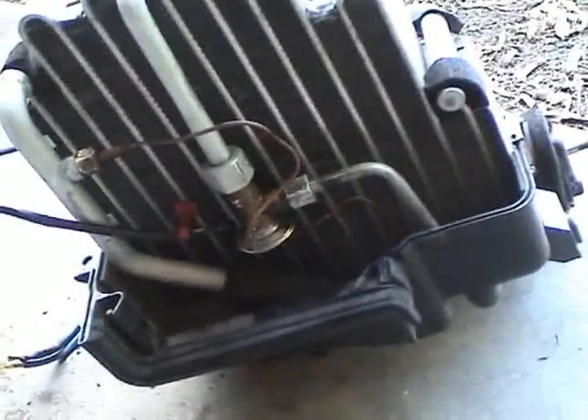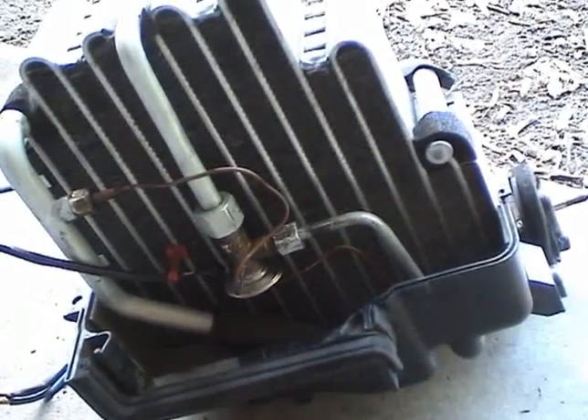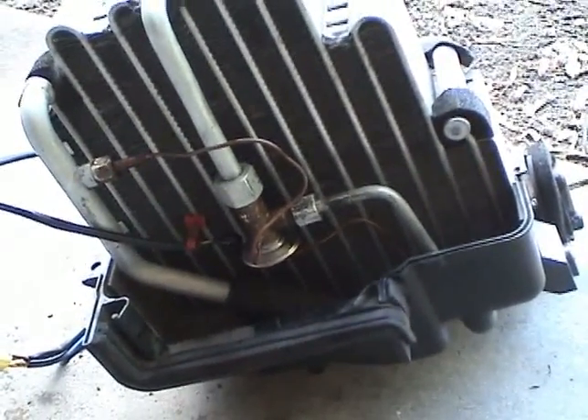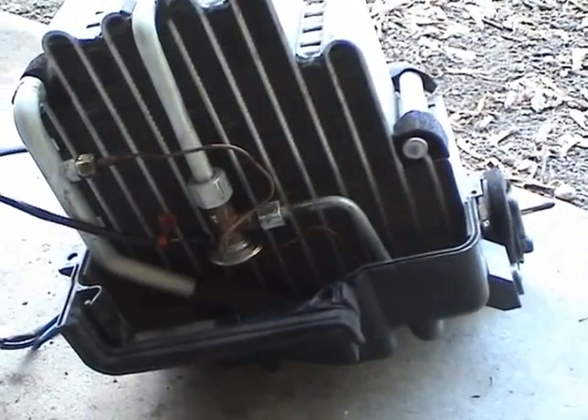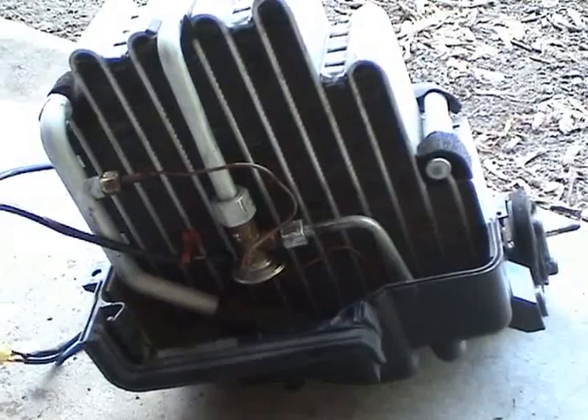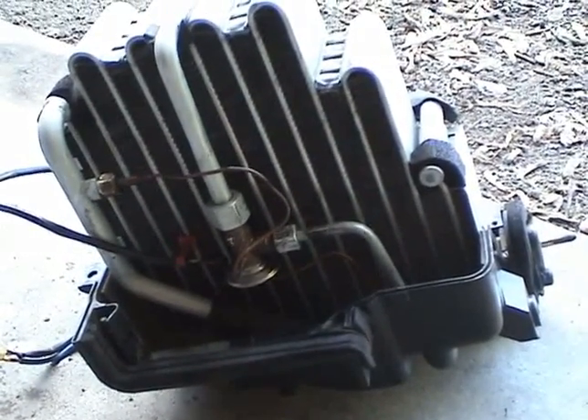I oiled the O-rings, tightened everything up, and infused 50 milliliters of ester oil into the evaporator. So I'm going to install this back in the car and bolt in some of the lines in the engine bay.